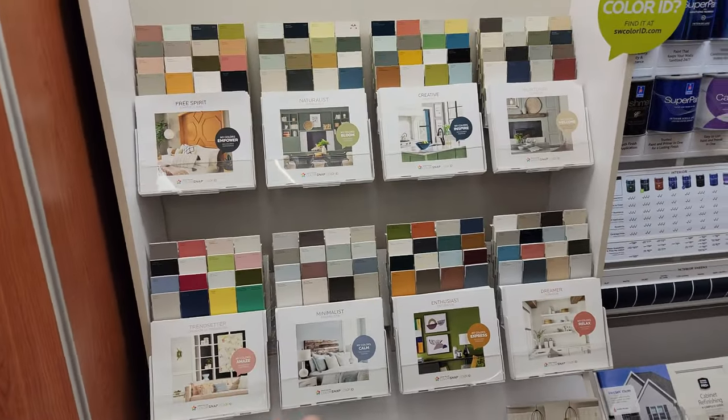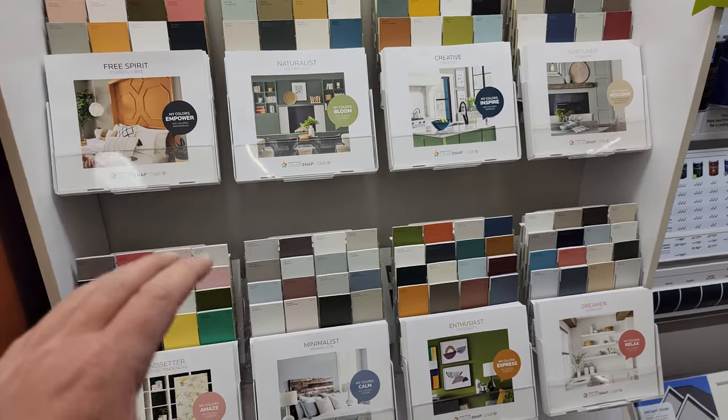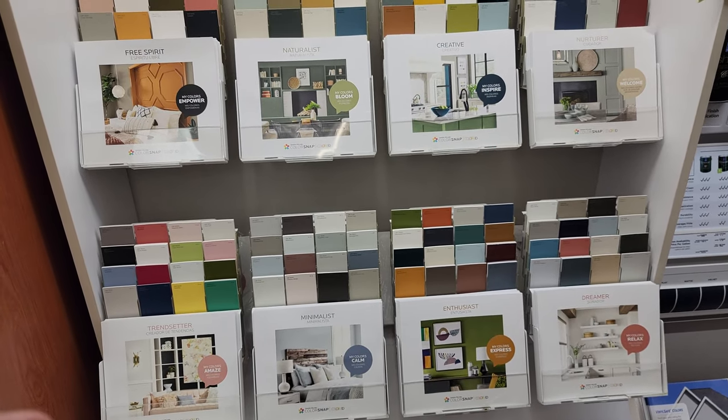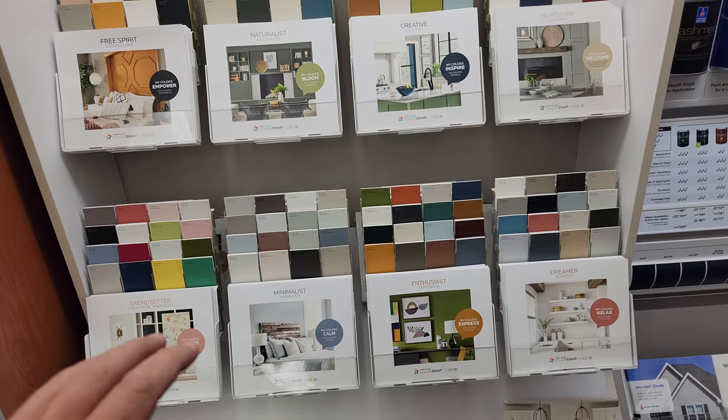But one of the things that I do as a painting contractor here, I will come in to Sherwin-Williams. Let me show you this — they have a display here. And every year, they spend hundreds of thousands of dollars putting together what we call color palettes.